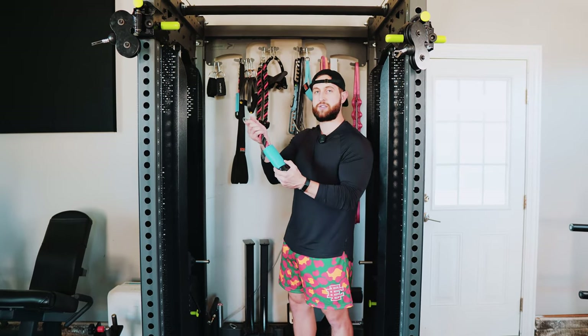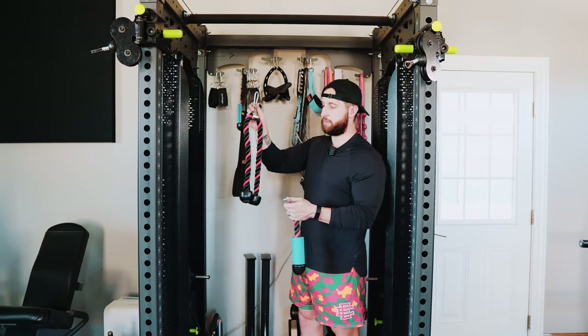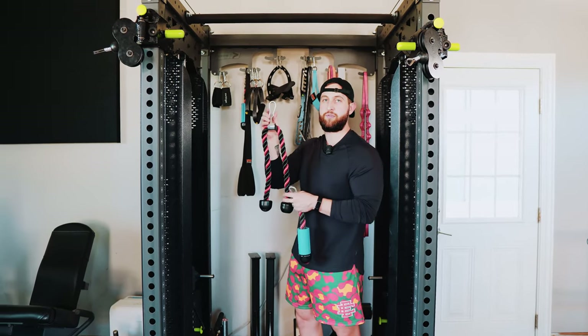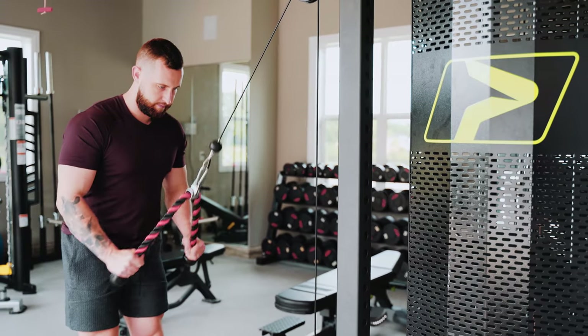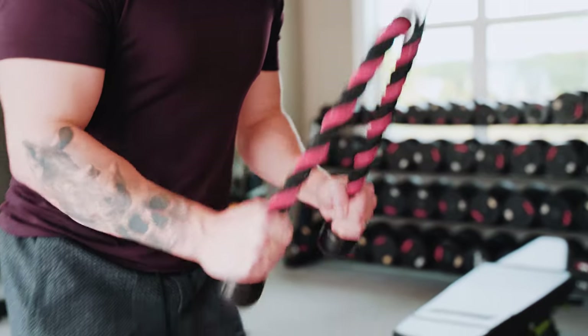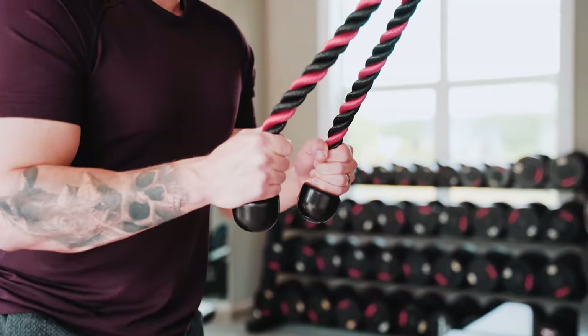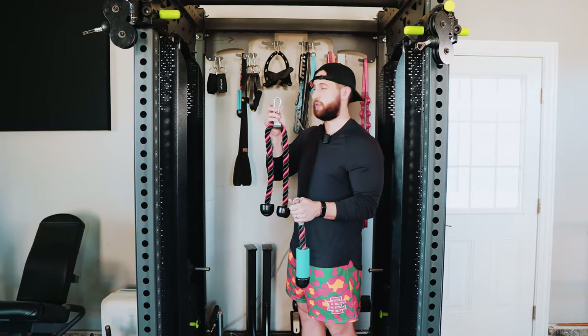I prefer this more often than not over an actual rope itself. We do have a longer rope here, which is still not going to be great for me personally when performing tricep extensions, but can be useful for someone with a little bit of a smaller frame performing tricep pushdowns or extensions. You could also do ab crunches and those different things with this piece.